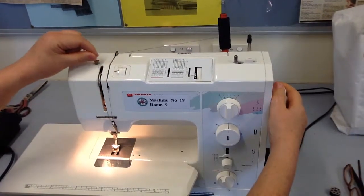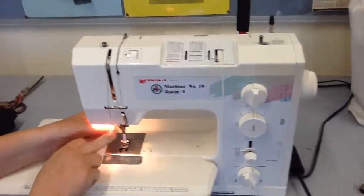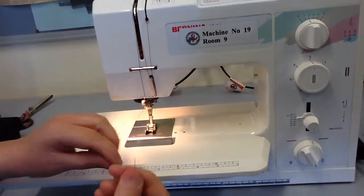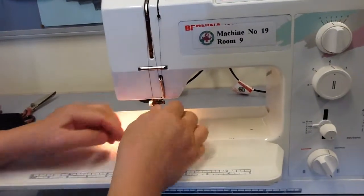You can use the hand wheel to bring the hook up, down to the little hook that's behind the needle. Hook it through, and then we're threading our thread through the hole in the needle.